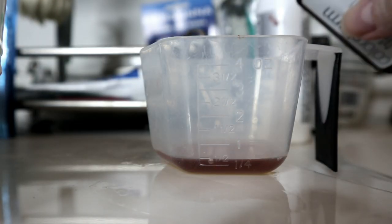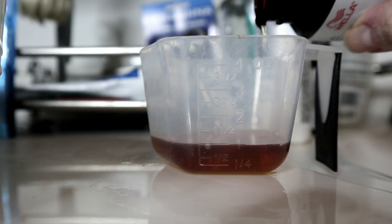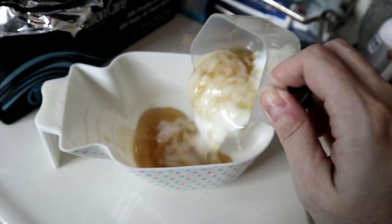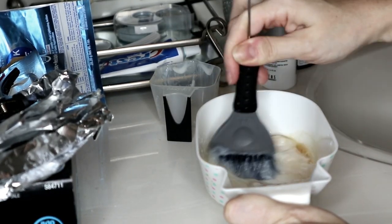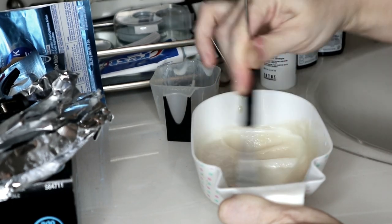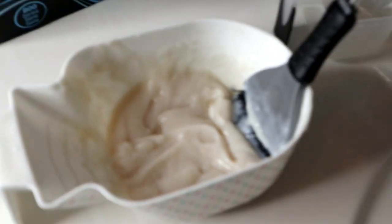I'm gonna go ahead and apply it to my damp hair. I'm gonna wet this a little bit more — I wanted it a little dry so you guys could see the yellow and brassiness. Have it wet but not dripping — just damp. It'll make it easier to evenly disperse the toner through your hair. So I'm gonna go ahead and do that.